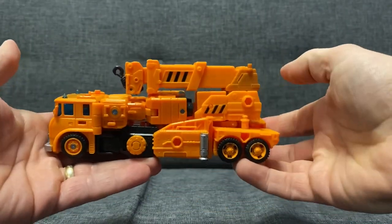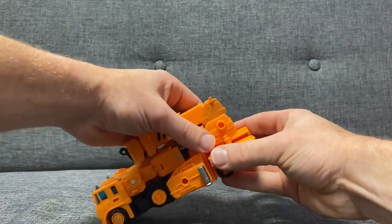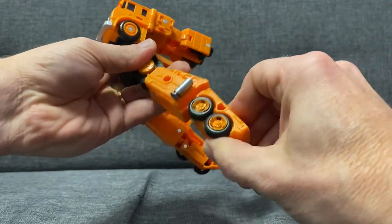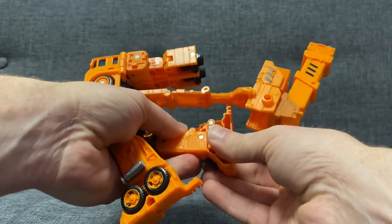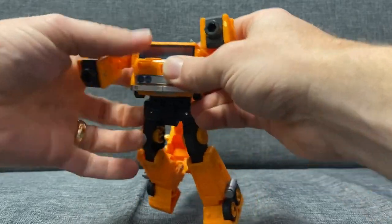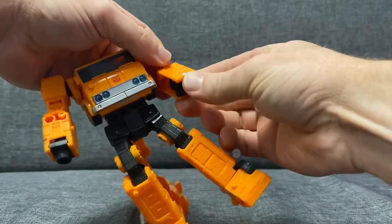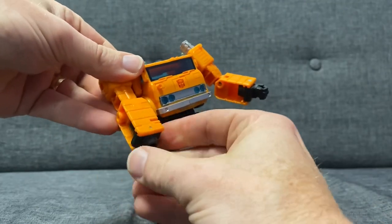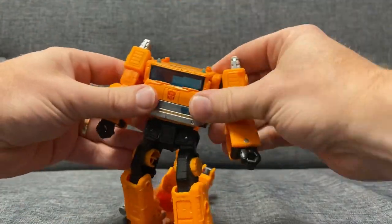If you've got it in this mode and want to go back to robot mode, very simply separate here, then bring the legs down. We'll take this opportunity to fold the feet out and back under — fold it out, slot it back, same on this side, out and then back. Then separate the arms, bring them all the way around, turn them down. Turn the fists out, turn the forearm around and pull the fists out like so. Same with this side — turn the forearm around and bring the fist out. It can turn either way.